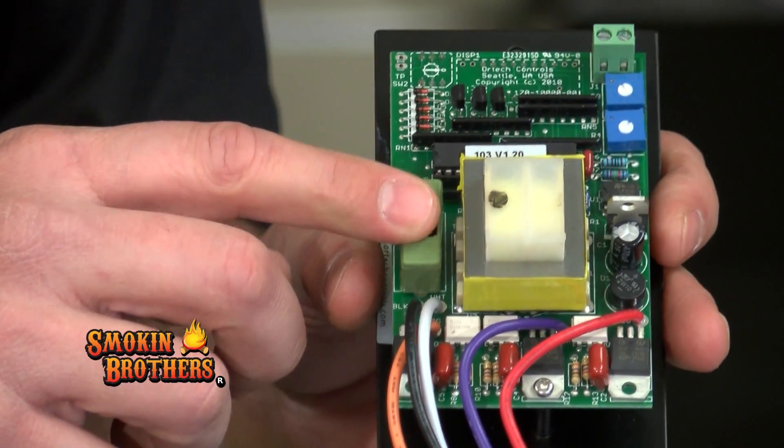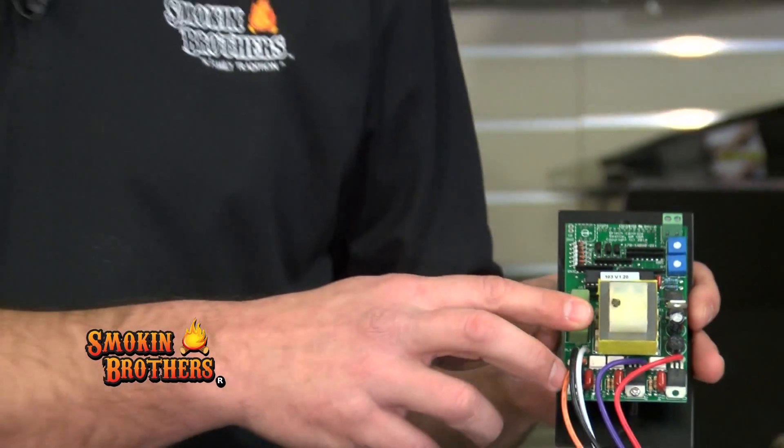There will be a spare fuse zip-tied to the fuse block as well. Replace that fuse, plug the controller back into the hopper, and you're ready to go.